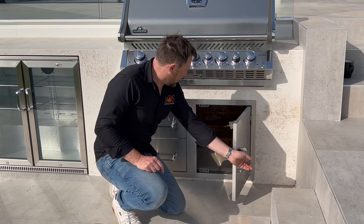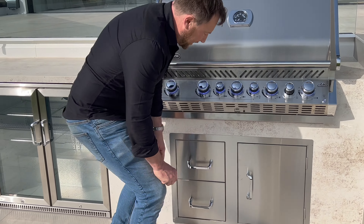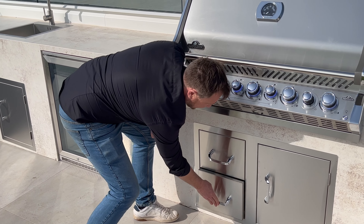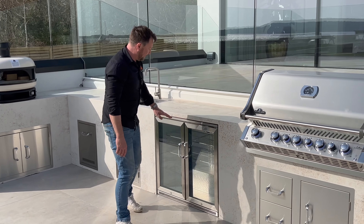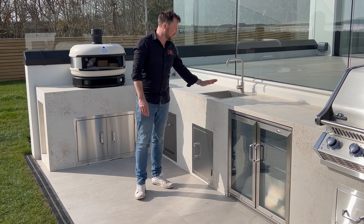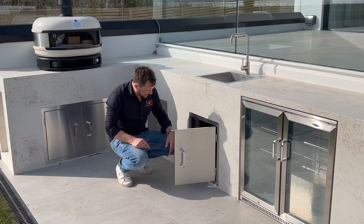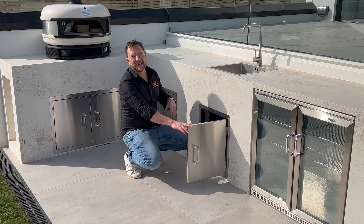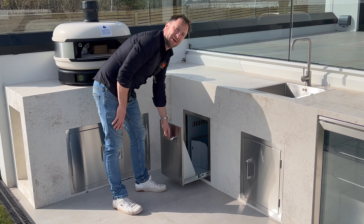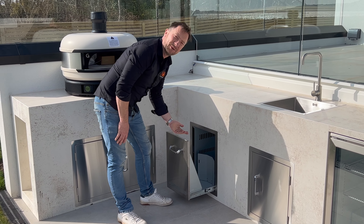Underneath we've got a single cupboard where the gas tank will be connected up. To the side there are just two drawers for storage — for keeping whatever you want in there. Coming along here we've got a Beefeater double fridge for keeping your drinks and food cool. Over here we've got a stainless steel sink and tap, with a single door underneath that provides access to all the utilities and storage. To the left of that there's a pull-out tank drawer, which we always use for putting bins in.